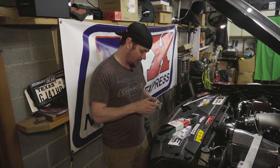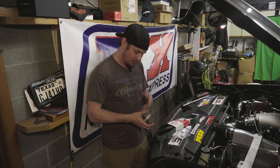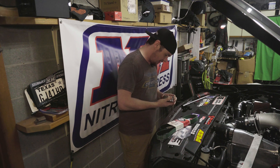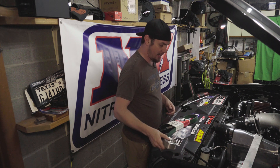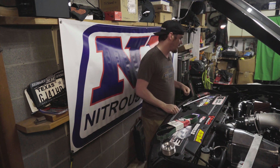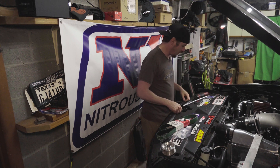I wish they'd mark these pulleys — 928, if you're watching, please stamp these pulleys with the diameter so if you have multiple you can see which ones they are. But you can tell it is a double-keyed pulley, which is nice. On an F1 you really need the double-keyed pulleys. Let me get this stuff out of the way and we're going to start this swap process.